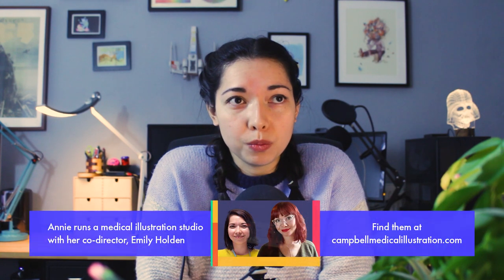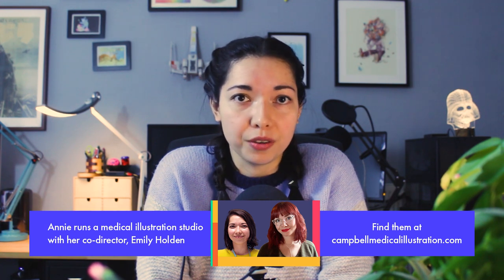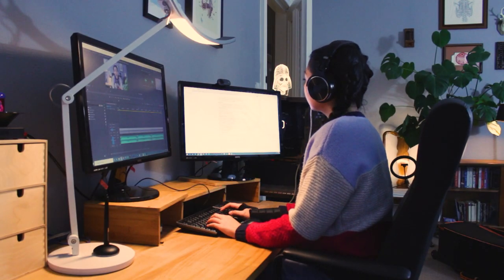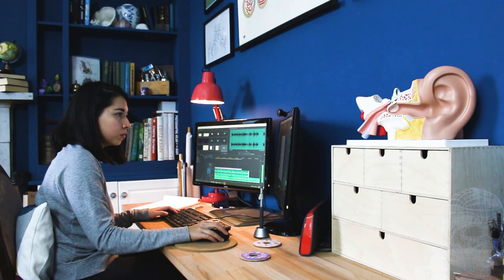Hello, my name is Annie Campbell. I'm a medical illustrator and animator and welcome back to my channel. It's been a crazy year for everyone, and like most companies we moved the majority of our team to work from home remotely, moving all of our equipment, workstations, desks, and computers to each other's houses. What's great about being a medical illustrator is that as long as you have access to your computer and the internet, we can virtually work almost anywhere.